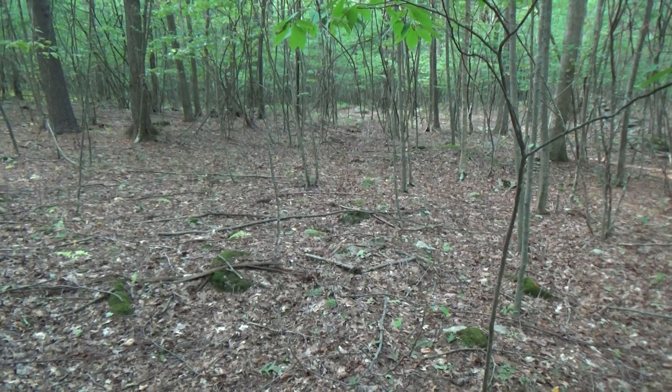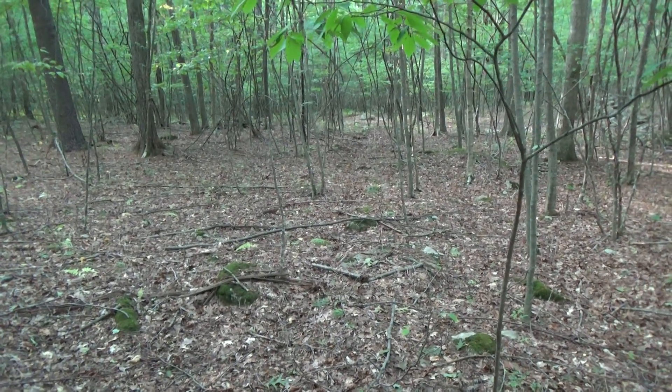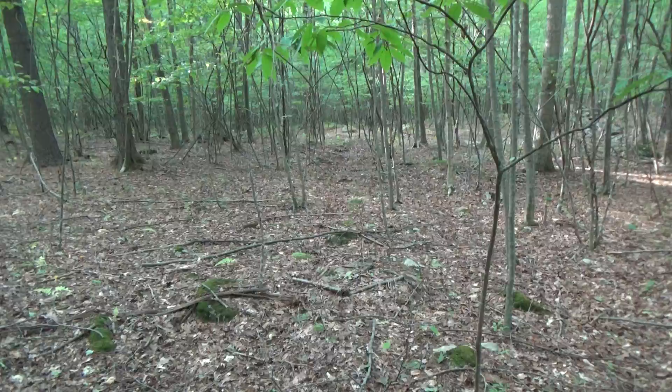This is going down to one of my buddy's stands where I'm gonna put a camera, and I can see a rub on this run right here.